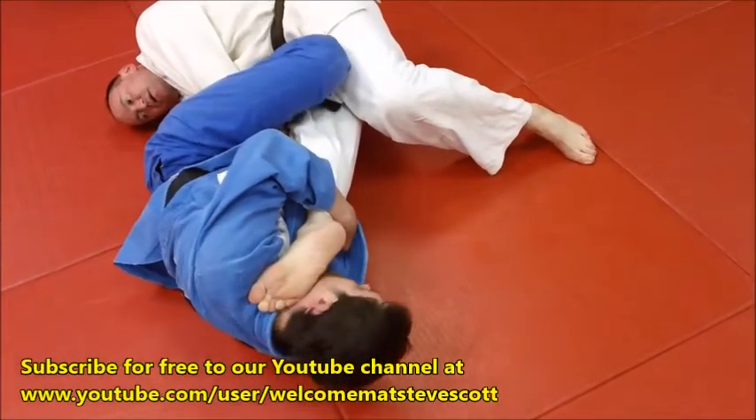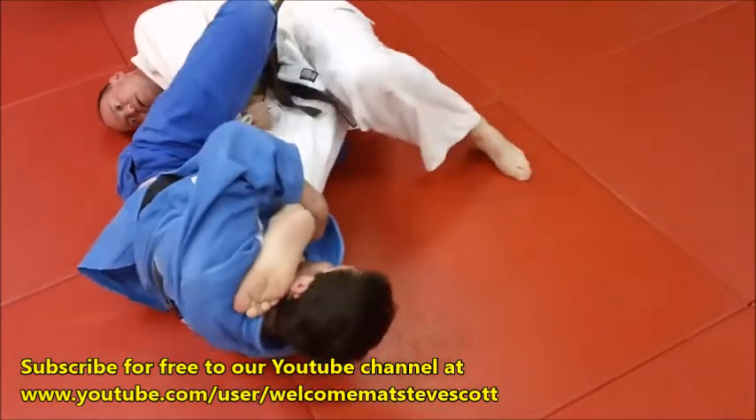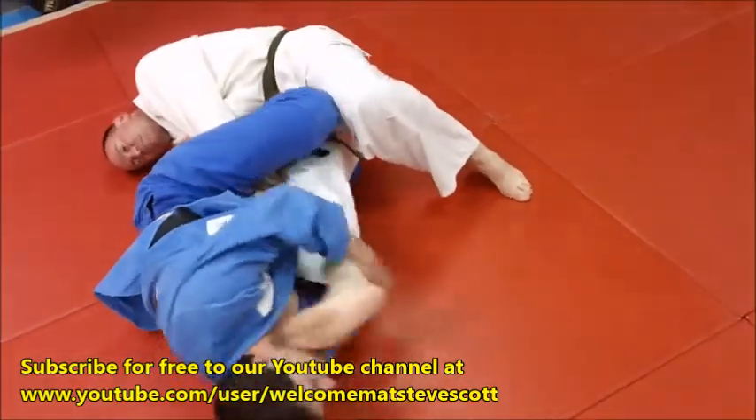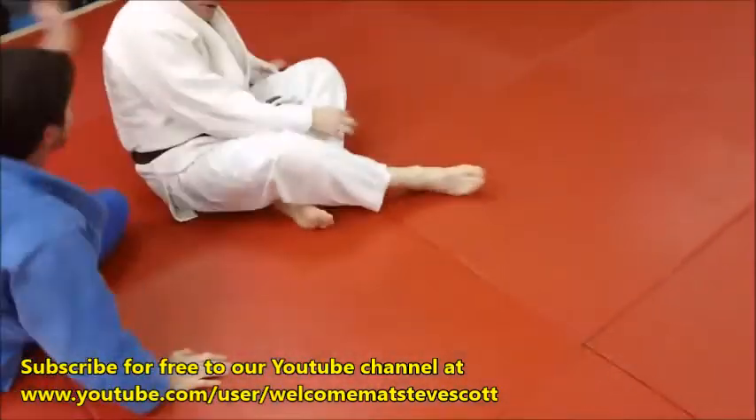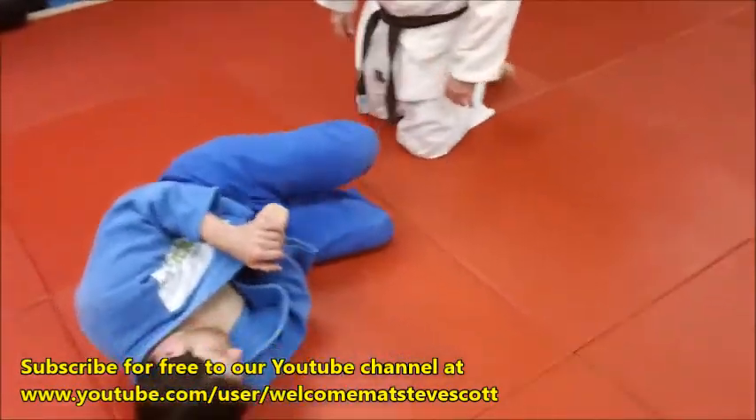If it was straight, I wouldn't be able to bar him — I'd just straighten my knee. Notice also, guys, Derek's on his right hip. He's not on his back. By being on his hip, he can arch his hips a lot more violently, a lot harder.